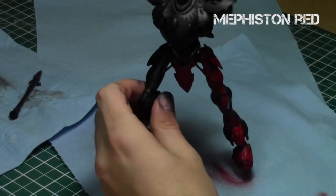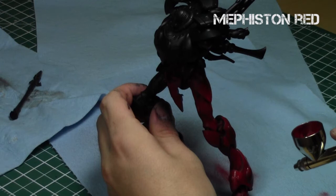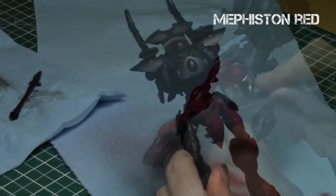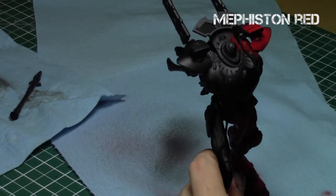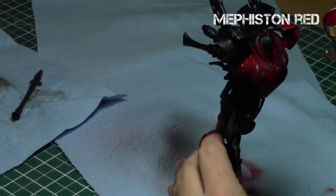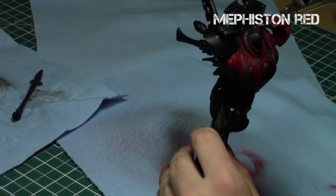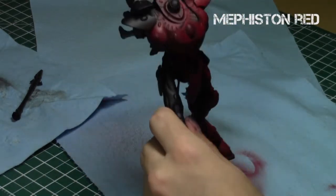I kept some dark black in the recesses and just deep shadows while trying to bring the red out on the miniature. Since it's such a huge model I love using airbrushes for these surfaces — number one, they create a very smooth painting with no brush strokes, and number two, they save a lot of time. Almost all the areas I started with were nearly completely dry by the end of this step.